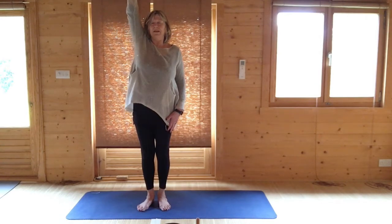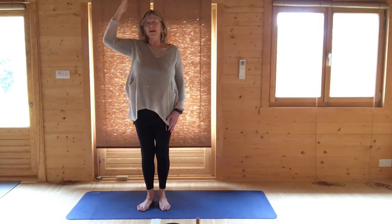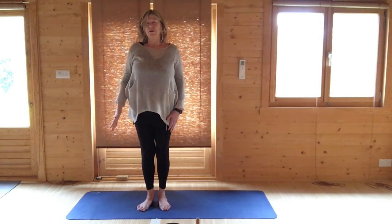Breathing in, raise your right arm upwards and press your feet down. Breathing out, turn your head to the left, away from your right arm. Breathing in, bring your head back to center, and breathing out, lower your right arm.